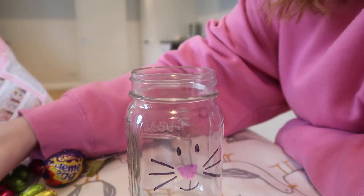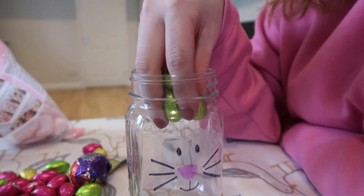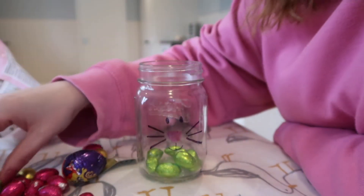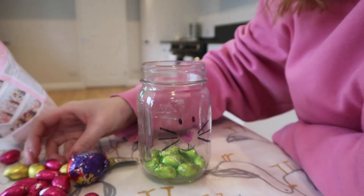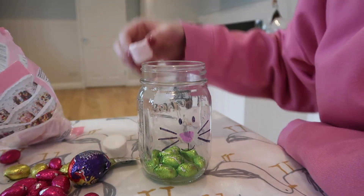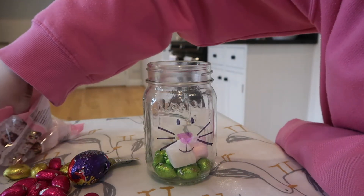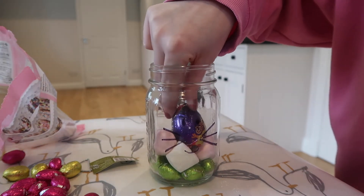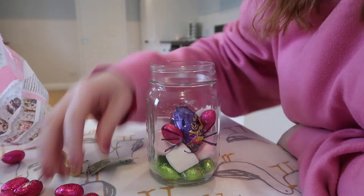Now it's time to fill the jars up. I'm sure you could find chocolates in Hobbycraft or anywhere to put in them. We're going to start with the green mini eggs just to cover the bottom. Then we're going to do a layer of marshmallows — it doesn't matter what colour. Then stick your cream egg in the middle, then do a layer of mini eggs — pink for Abby's and blue for Alfie's.